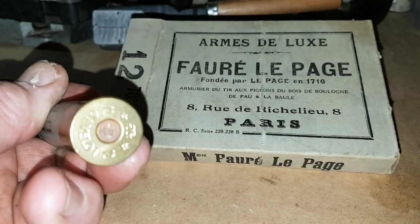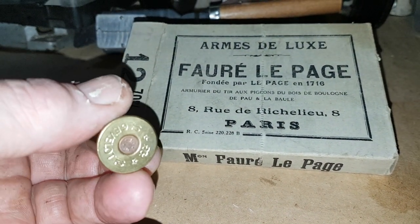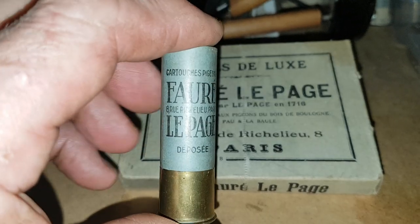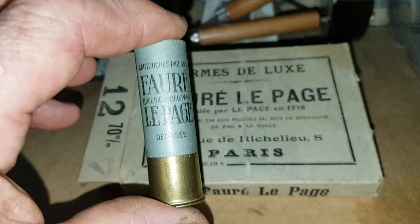They haven't got your standard 209 primer — they've got one of those European primers in them. It looks more like a 2.2 blank than a primer. I remember them from the old Bakal record cups, which are the old Russian ones. We've got some of them as well — we'll do another video on those, the 2.5 inch in the old Amagun.